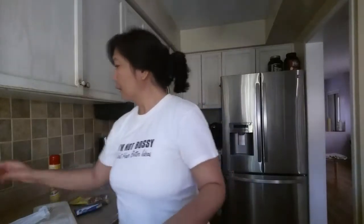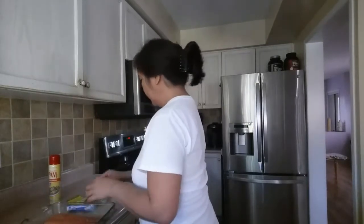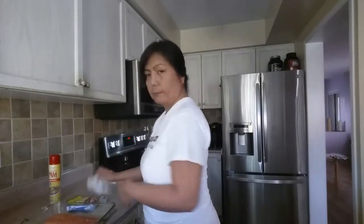I'm washing the salmon and dry it. Then into the glass pan and bake for 20 minutes.